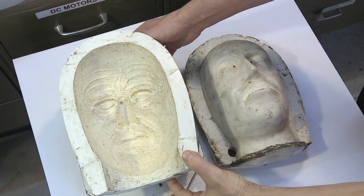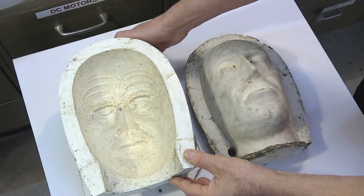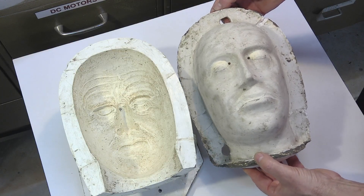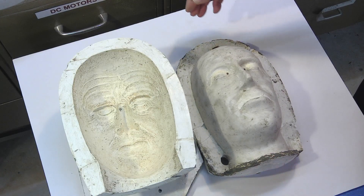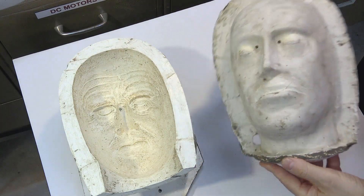This is a mold of a human face in fiberglass. And this is a counter mold. It is used to create a thickness of 3 mm of rubber and no more. Without the counter mold, the face would be completely full — a block of rubber.